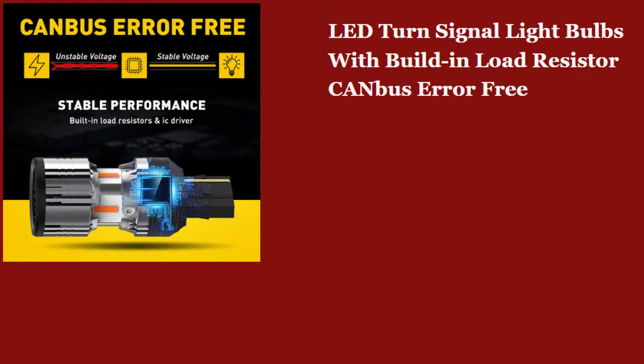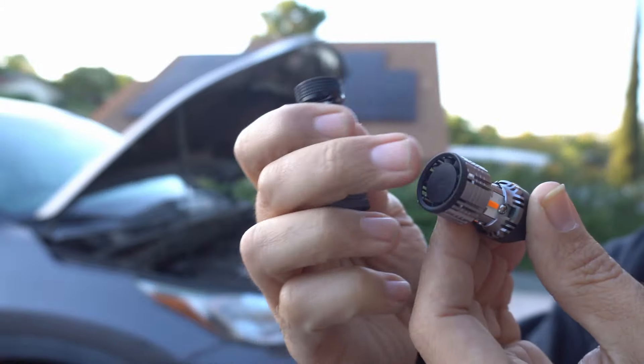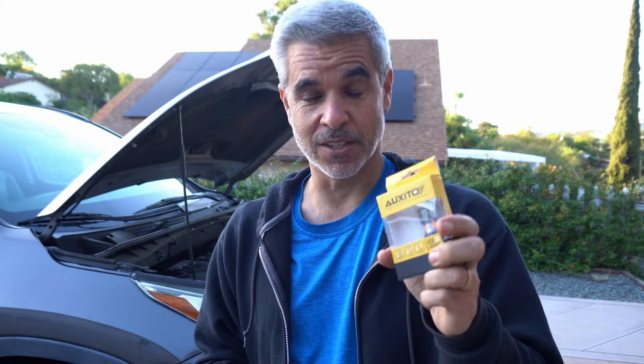Now, just a couple months ago, Oxido came out and started showing ads for a bulb that actually has the resistor built in, so I had to jump on that right away. What I got is a couple sets of these — they have a little teeny fan built in the top, and that resistor is built inside. So at the end of the day, this is just a plug and play solution, it's really slick. I put that on my Highlander here, and immediately swapping them out, the car doesn't know any different — the turn signals work perfectly normal.